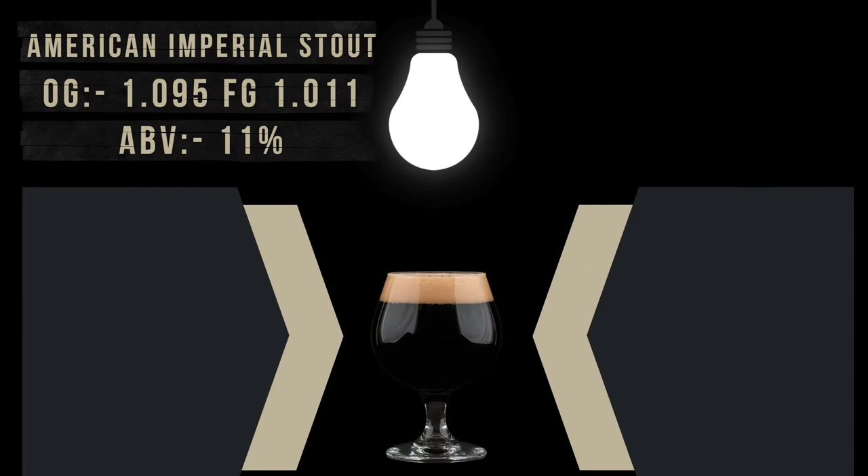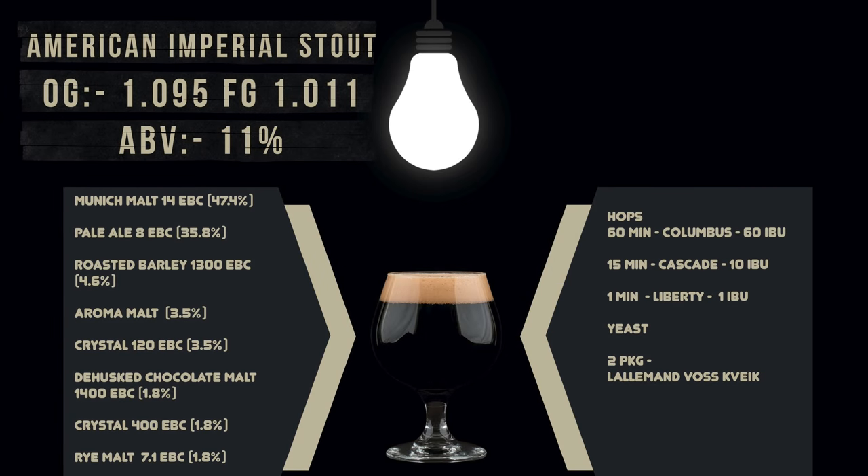My recipe involves quite a large variety of different types of grain, which will be explained in a future video where I will also go into the style, recipe writing and the final beer's tasting notes in my usual format. It's a very flavourful and rich imperial American stout. As I hope you have already noticed, the base recipe is shown on screen, and is also found within this video's description along with a link to the recipe on Brewfather.